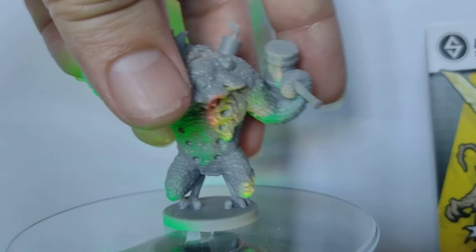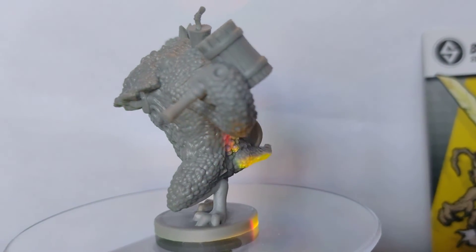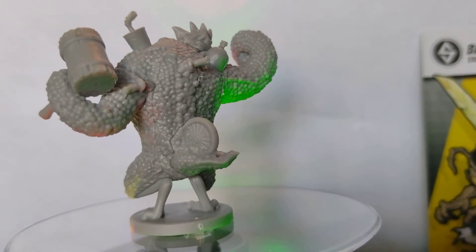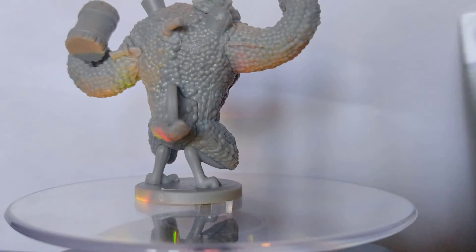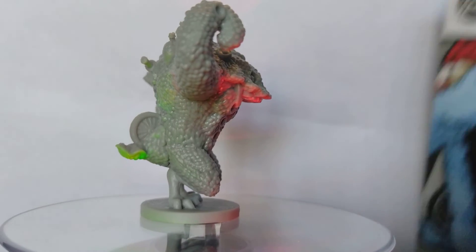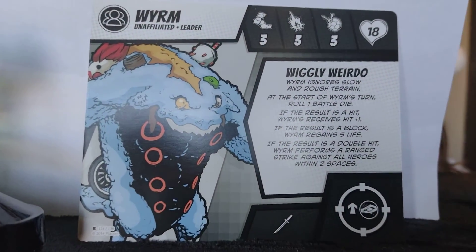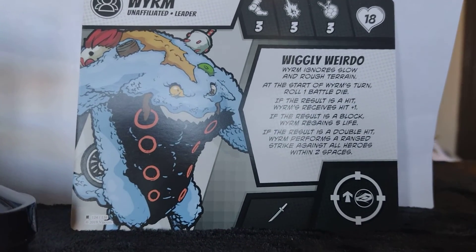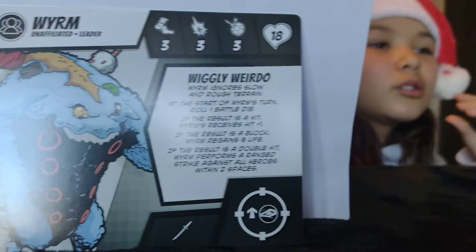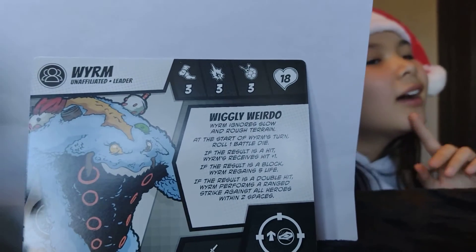Is this the last one? Yes — Worm! The one that caused so much trouble. In the arc where the turtles lost their home — and Casey Jones wished for something cool to happen, something appeared, and then found this cool... this is the last mini.